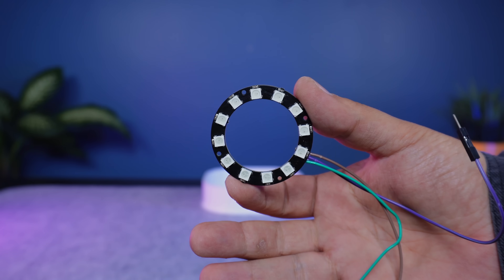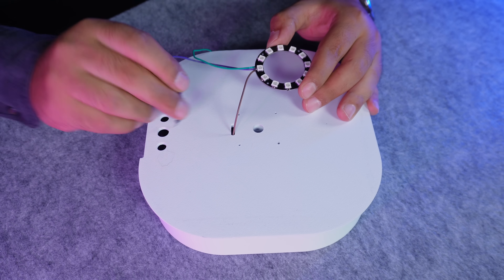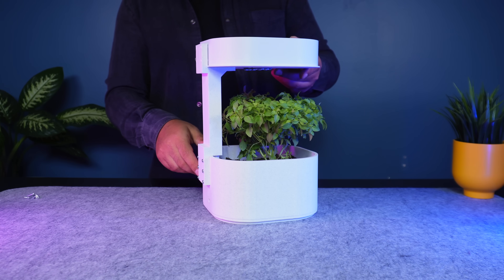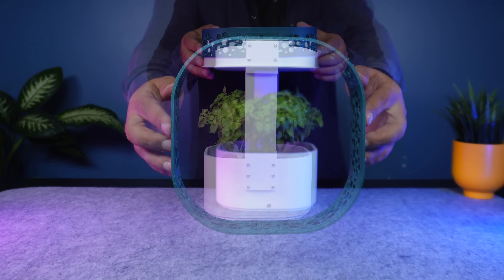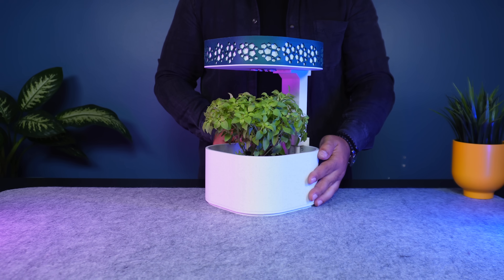Before adding the electronics, I install the NeoPixel Ring LED. After that, the electronics enclosure is fixed to the vertical support with screws. With the main parts together, I add a decorative frame around the electronics enclosure. Its mosaic-like pattern makes the whole build cleaner and more stylish.